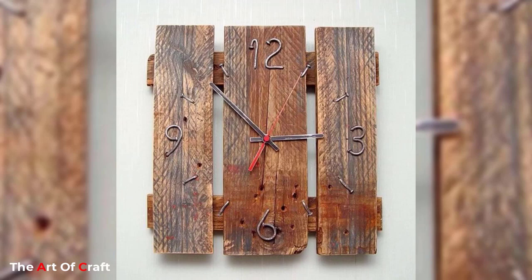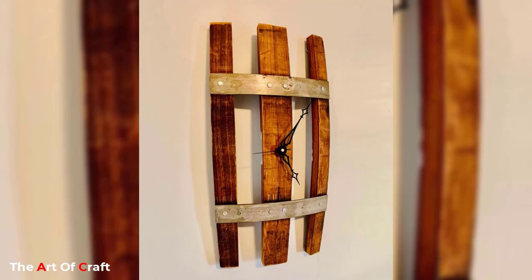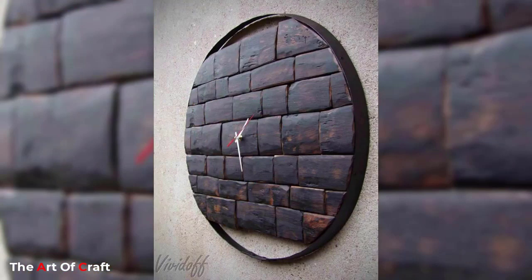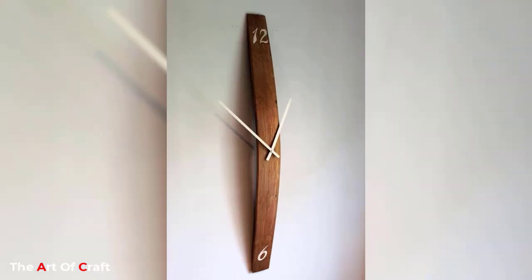All these ideas are homemade and affordable, and sure to bring great decorative value to any interior wall. Along with being a lovely indicator of time, these clocks are also going to be the best decorative elements for your home interior design. Most of these wall clocks are made of recycled wood materials. Stay with us to the end of this video to check out these amazing ideas.